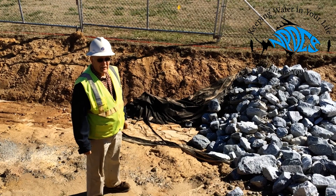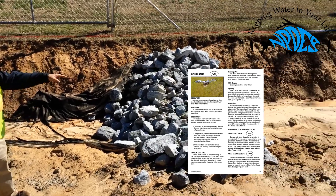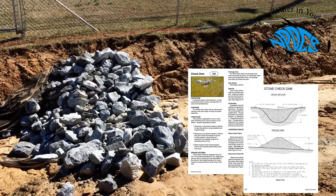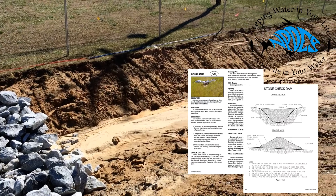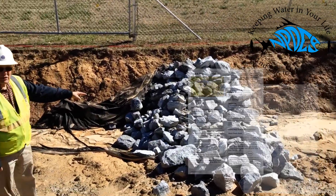Hi, we're looking at a site where a check dam has been installed along this drainage ditch. On the uphill side, you'll see that the rock has been effective in causing an accumulation of sediment on that side. We have a lower depression in the center to keep the water in the center of the creek.